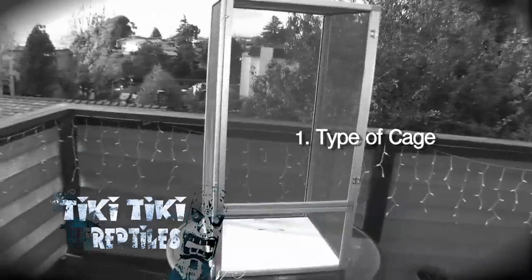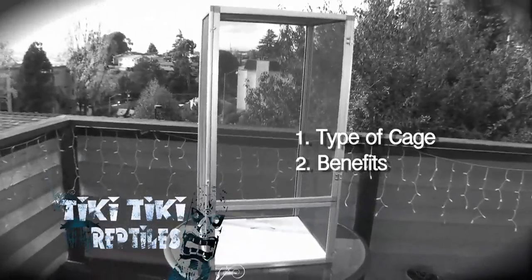In this short video, we will inform you on the type of cage you need, the pros and cons of that cage, and lastly, how to put it together. So let's get started!